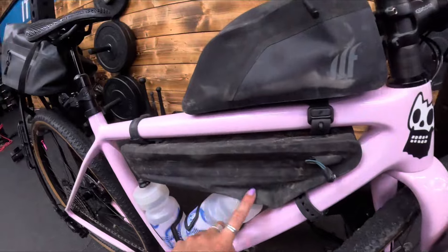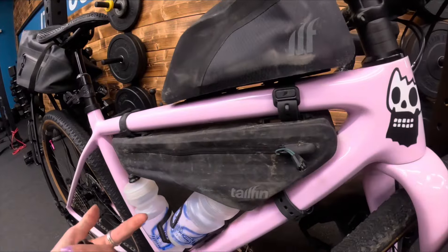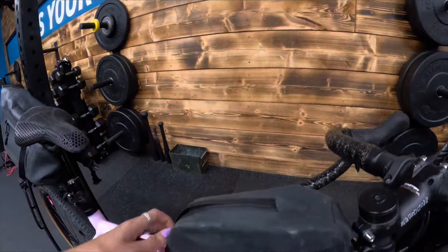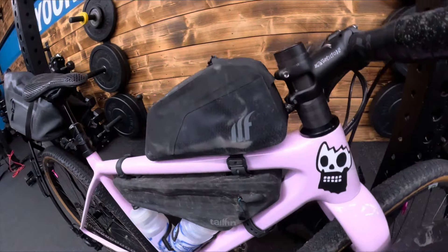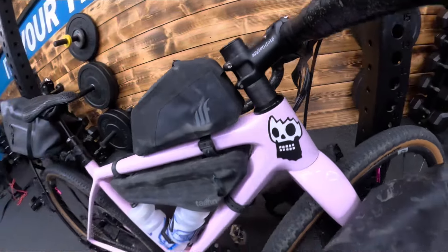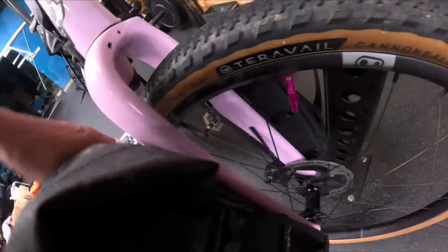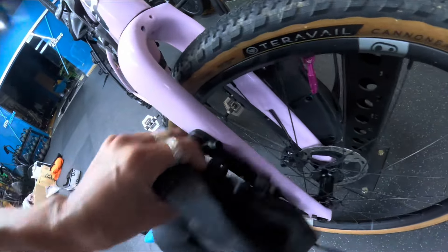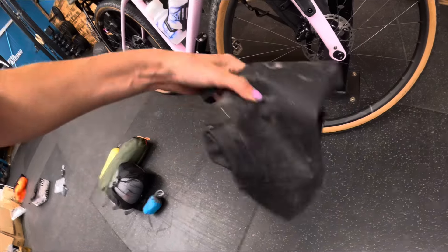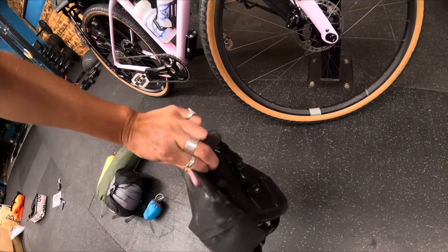I have the smallest frame in the world so it's been so difficult to find anything, but this is the best I could do — thanks to the guys at Tailfin. Little top tube snack pack — great for easy access, electricals, etc., and it has a cable port if you need to charge your Wahoo. Then there are Tailfin fork packs as well. These are great because they come off dead easy and it's a dry bag, so you don't need to put anything in a bag inside a bag — saves on weight.